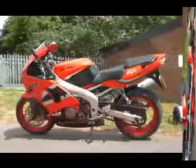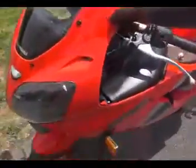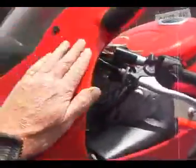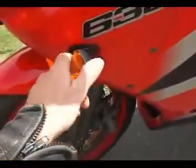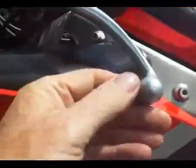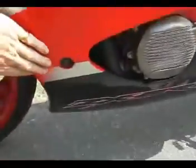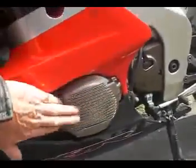Let's do the left-hand side. Top fairing — that's all good. Left-hand indicator — that's good. Left-hand mirror — that's good. Clutch lever — got a couple of tiny little hairline marks in it, but that's been rubbing on the bar end weight — that's all good. Rest of the fairing down here, the belly pan — no slides or scratch marks. All the rubber trim is all good.